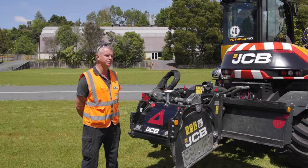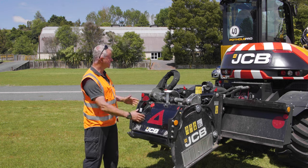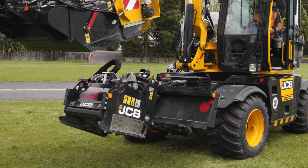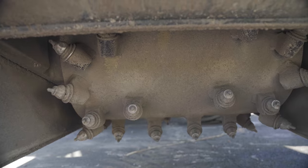Now we're at the rear of the machine, we're going to look at the actual attachment that does the cutting in the road. This is the planer. It is fixed onto the rear of the machine through a skid steer hitch. The planer is 600 millimetres wide and can cut down to 170 millimetres into the road.